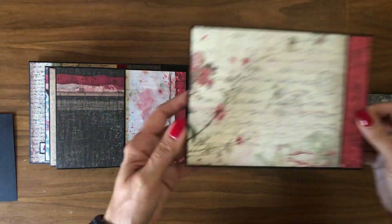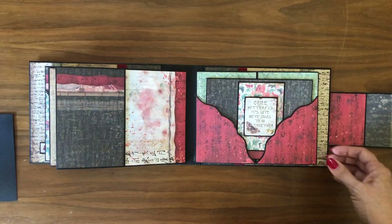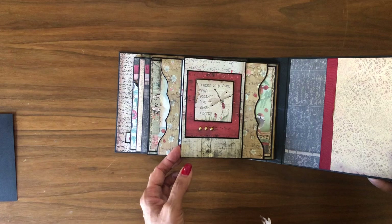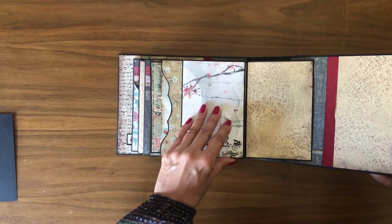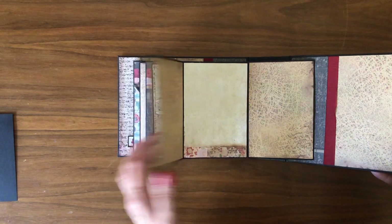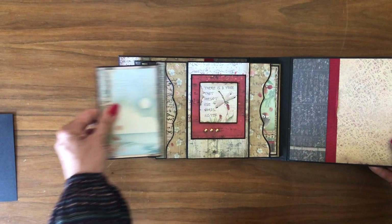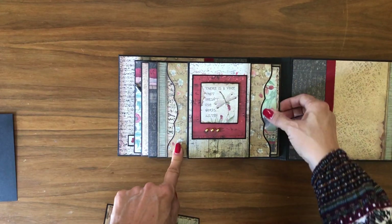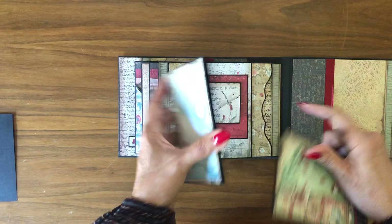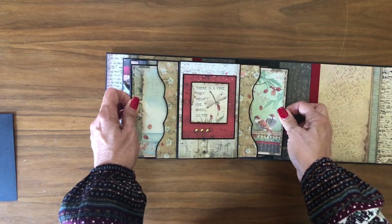Let's take out this last photo mat. Page eight is just like page one — it opens to the right and to the left with four by six panels, so you can put photos on both sides. We've also got this large belly band pocket holding two bifold cards for additional photos or memorabilia.